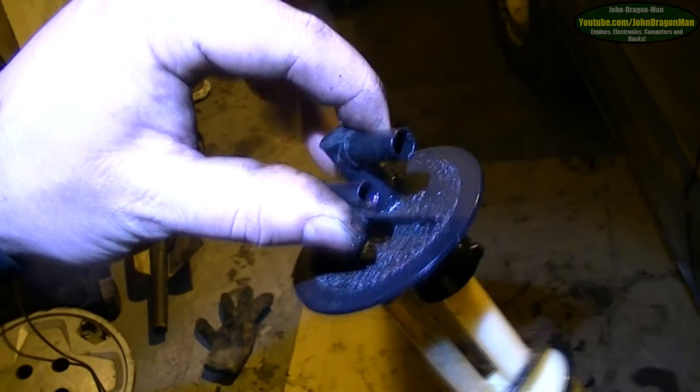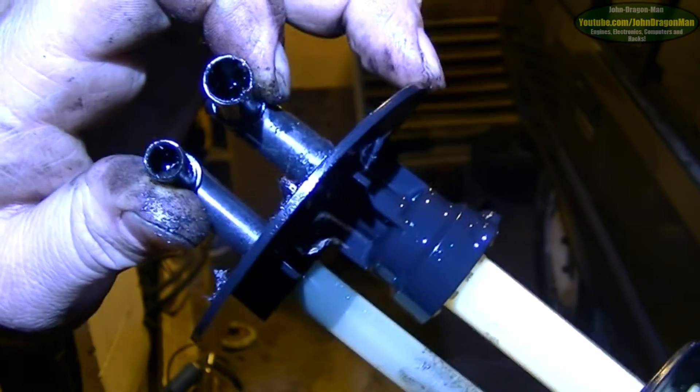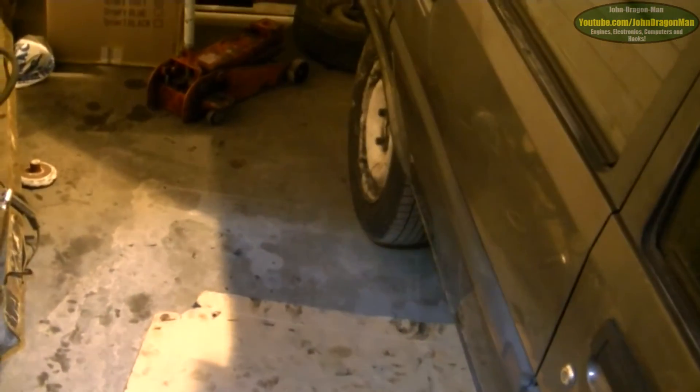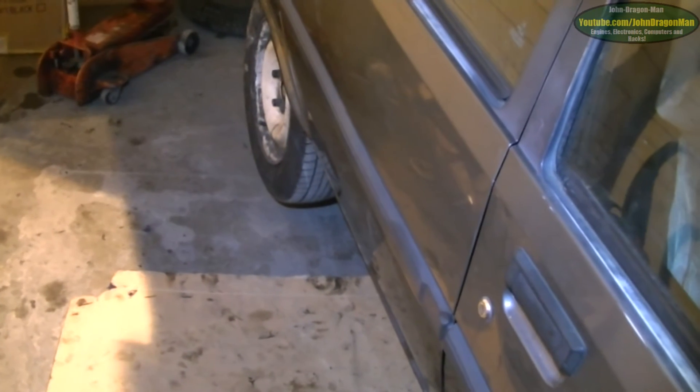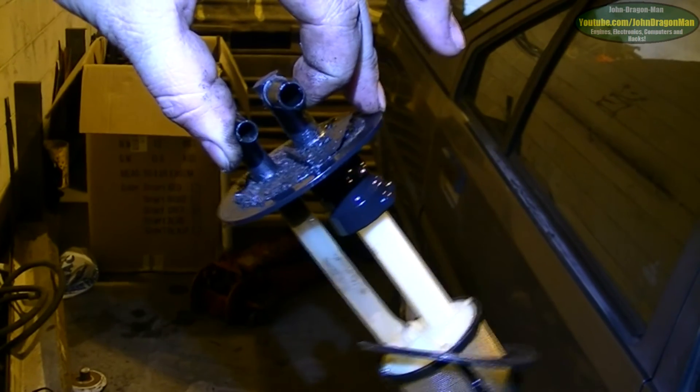I need to get hold of a new sender unit — it's pretty simple really, you could make one yourself: sheet steel, just two hose barb connectors coming out of it. I'm not sure why it broke — it looks like it's been pushed up. I think when the car was on the transport and it was teetering on the edge because it wouldn't lift because the pipes were burst, it must have pressed the bottom of the fuel tank up enough to push this out of the top and cause that crack. I'll just get another one — there are plenty of people breaking these cars on eBay.